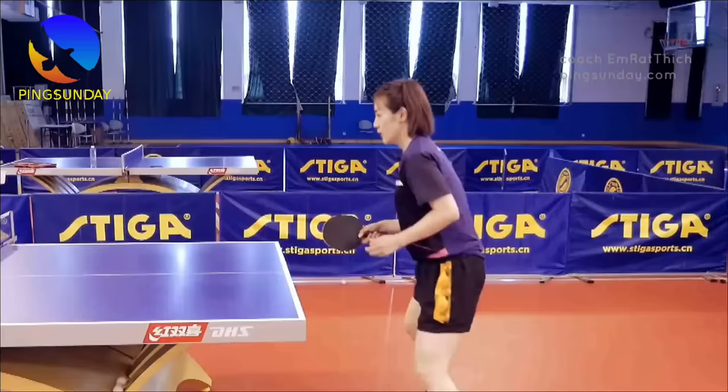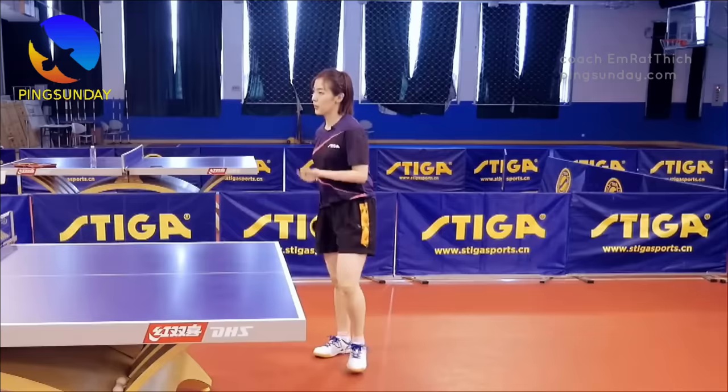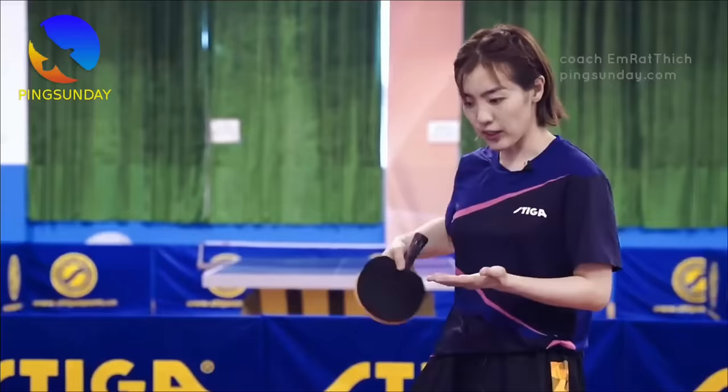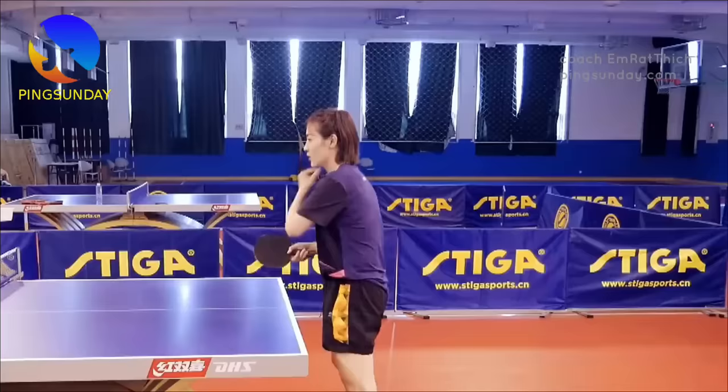Tip two: lower your stance to read the serve better. You need to lower your stance to observe the spin and the bounce of the serve more easily. Tip three: use the right footwork to deal with the short serve or the long serve. You need to step in or step out of the table on the serve return — use your feet.